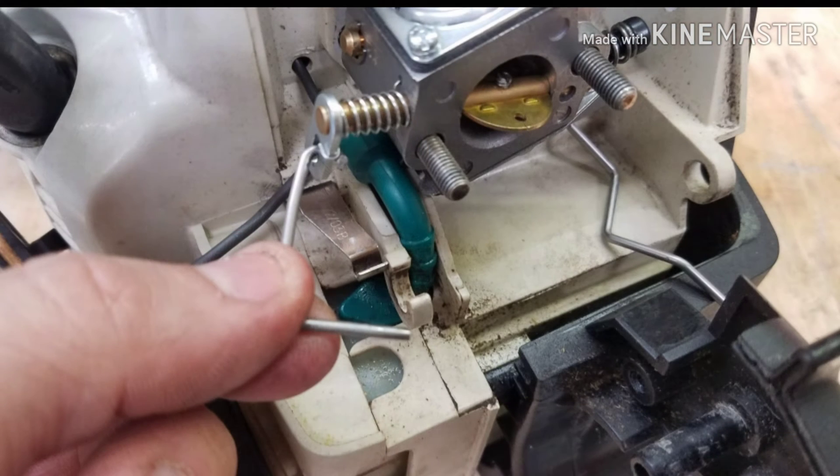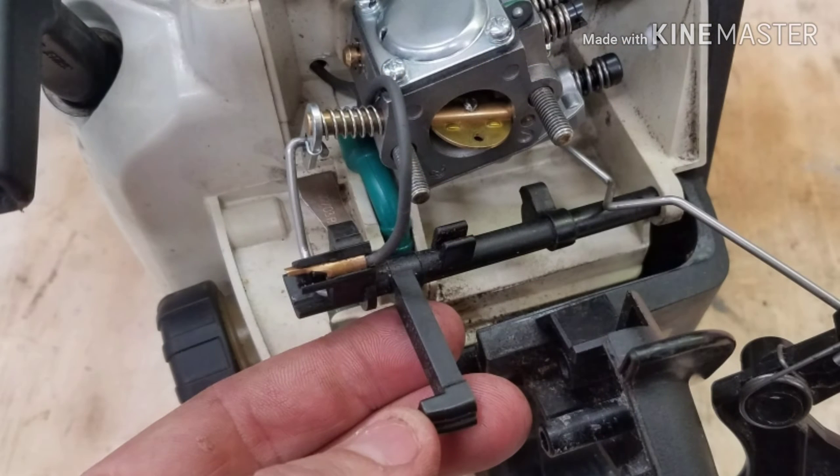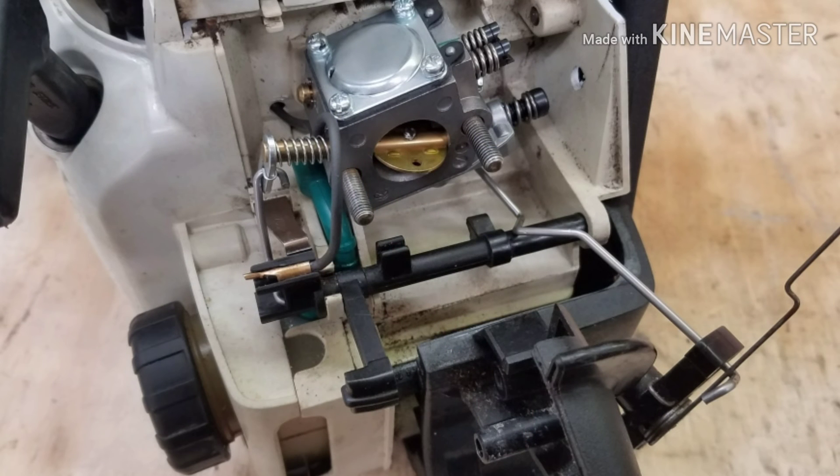The first step was getting the rod for the choke plate assembled into the end of the multi-function lever, then getting the multi-function lever installed in its correct place. Make sure the throttle linkage is over the top of the multi-function lever shaft.